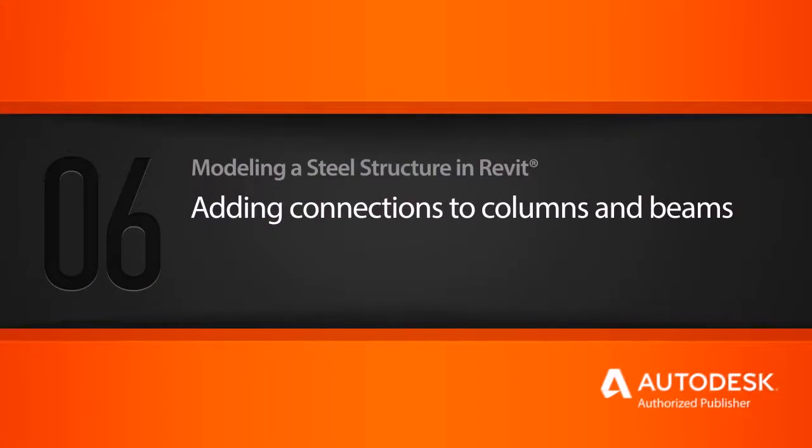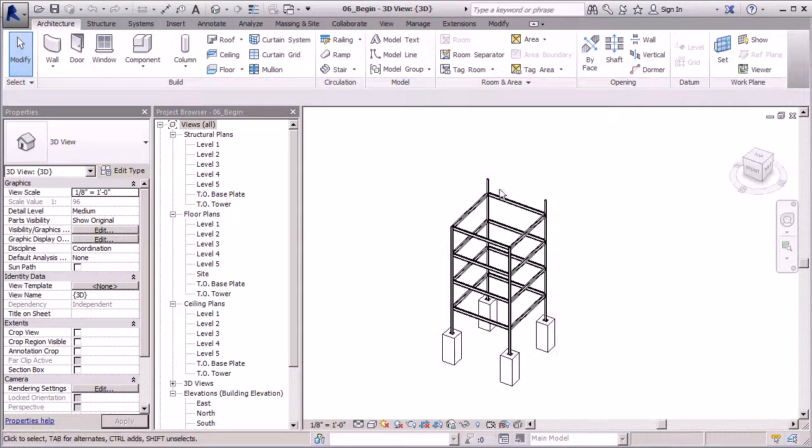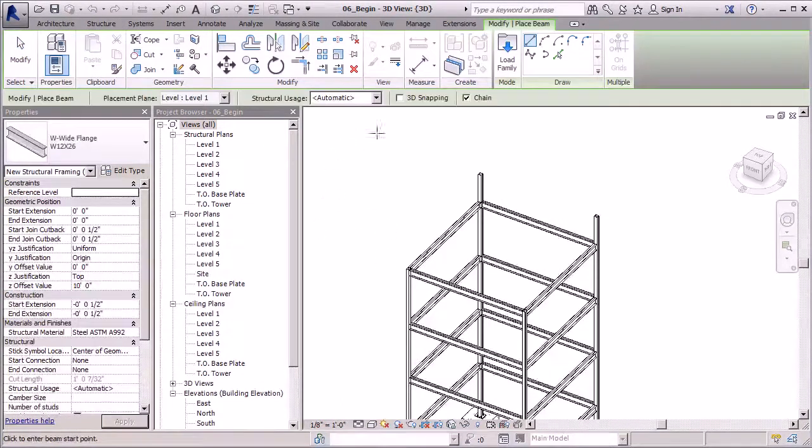In this lesson we'll add the connections between the columns and the beams. We're making pretty good progress and our detail is really starting to increase. We've got some connections down here, so let's go ahead and finish off our connections with our columns and beams. But before we do, let's add one more beam here. Remember I mentioned there's a couple of ways you can add your beam — we'll add our final beam here. Go to Structure, go to Beam, and we'll do it in 3D view.